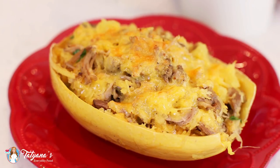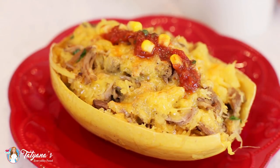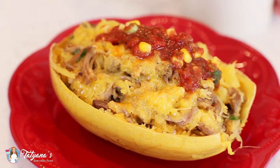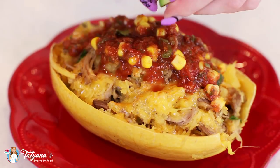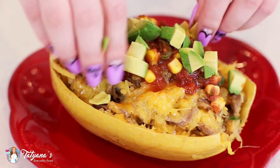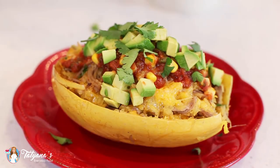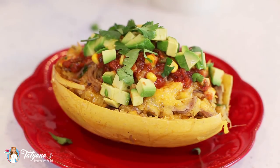Look at that melted cheese on top! Now I'm going to add some corn salsa. I like to just pick up a can of corn salsa at the store while I'm getting my Smithfield marinated fresh pork and my squash — it's super easy and saves you time from having to make homemade salsa. Add some diced avocado, some more cilantro, and I like to add a squeeze of fresh lime juice. It adds a nice zestiness to the dish. Pour that over the top, and this is ready to be enjoyed.